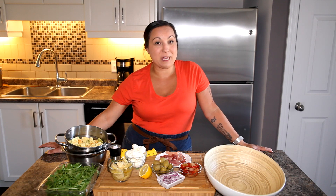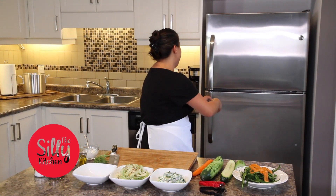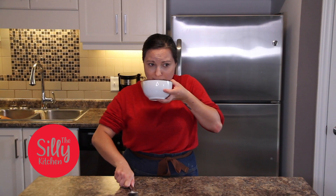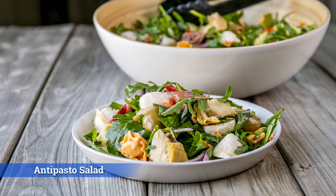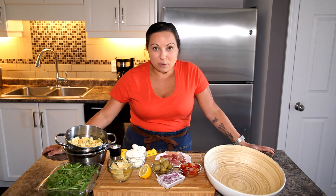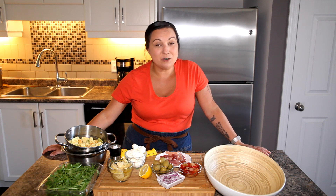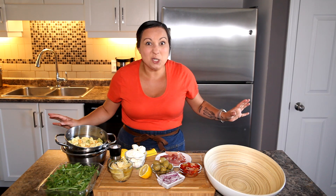If you want to impress your family or your guests with an awesome salad that is hearty and filling, this is the recipe for you. Welcome back to the Silly Kitchen. Today we are making an anti-pesto salad. The thing I love about this recipe is that it's not a lot of work. As long as you have all the ingredients, you just have to put it all together. So let's go ahead and get started before I get too hungry.